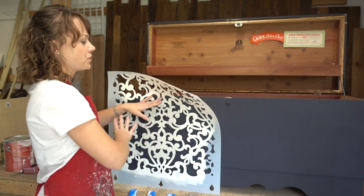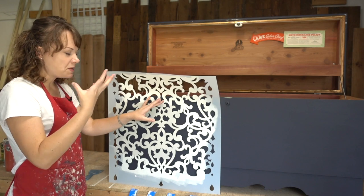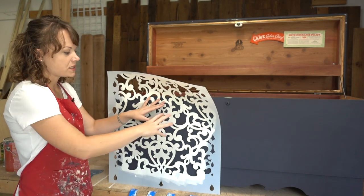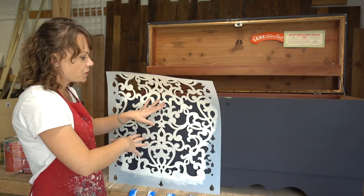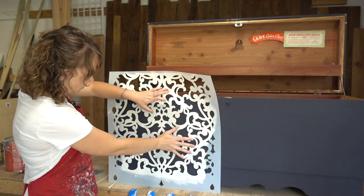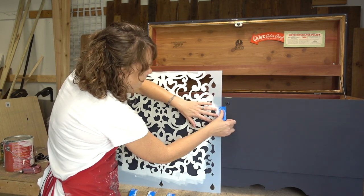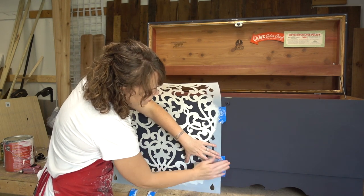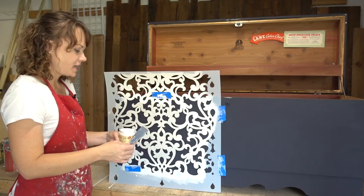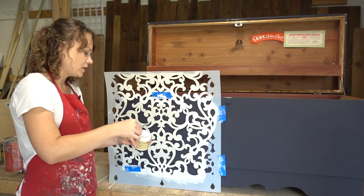I want this to be very random — I don't want to go all the way across with the texture. You definitely could, but I have in mind a little bit more random: some texture in some places, smooth finish in others. So I've got some painter's tape here and we're going to tape the stencil in place so it stays just where we want it. I've got my white Dixie Belle mud and just a plastic spatula — we're going to put some on.